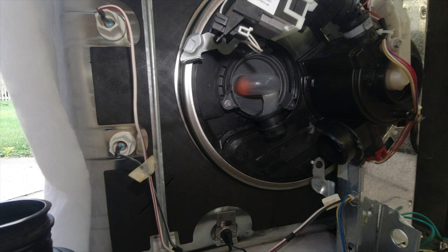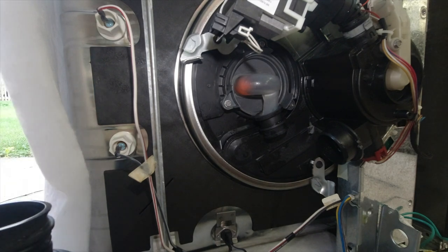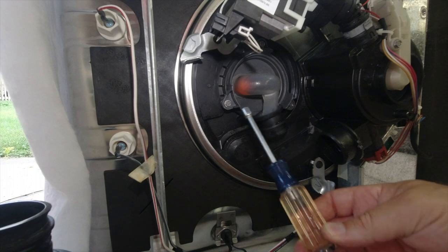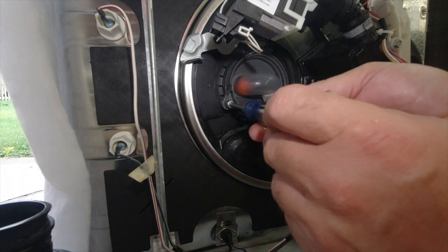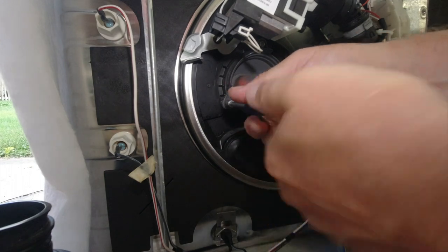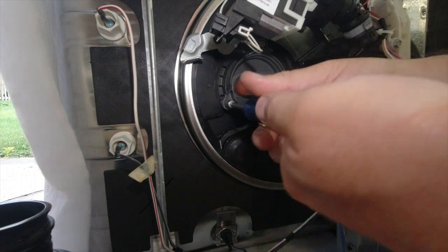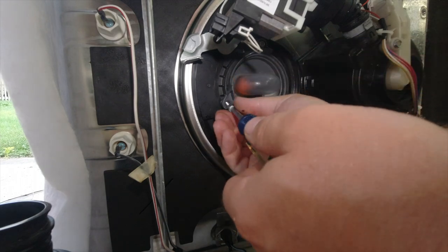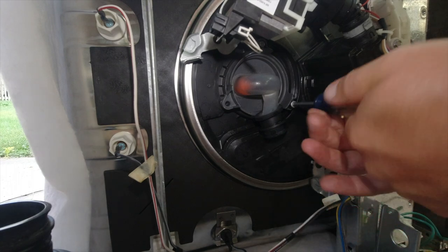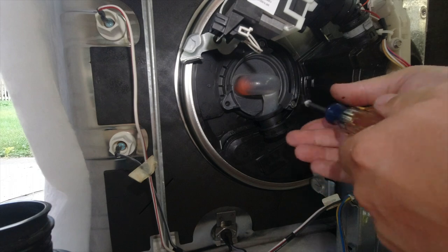When you order the part, the kit comes with new clamps that you can attach. We're now at the part where we're going to remove the valve. You're going to need a quarter-inch socket or a quarter-inch driver like this, and you're just going to unscrew the three screws that hold the diverter valve in place — remove those: one, two...